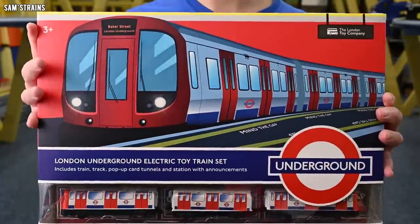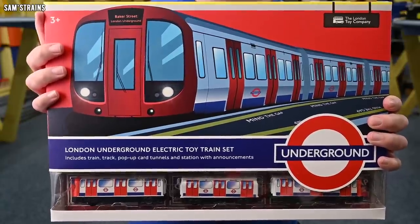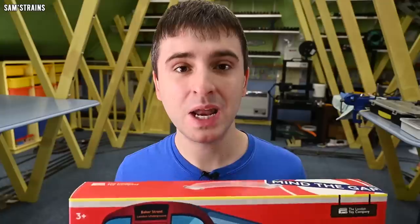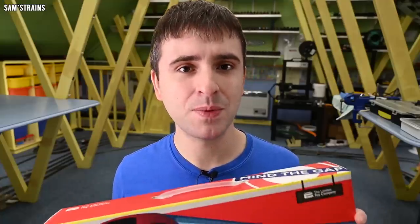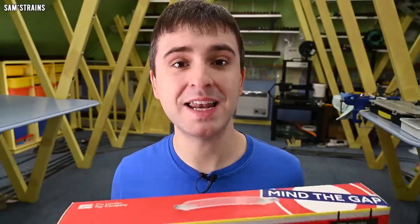Here it is and it does look absolutely awesome. It looks like a really premium train set — I can imagine a Bachmann set coming in a box like this. Now if this had been an electric train set I would say less than 50 pounds for this was incredible, but as a battery operated train set this is actually one of the more expensive ones I've ever shown on the channel. So I will be interested to see if the set itself is any more premium than some of those really dirt cheap ones I've looked at before.